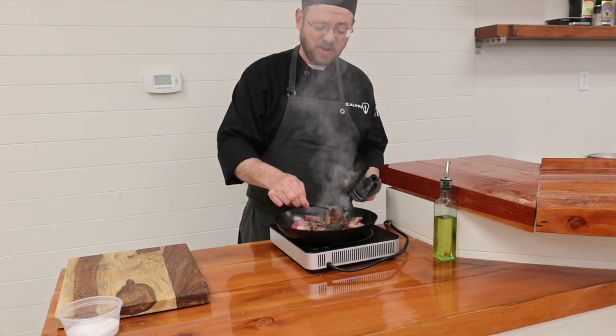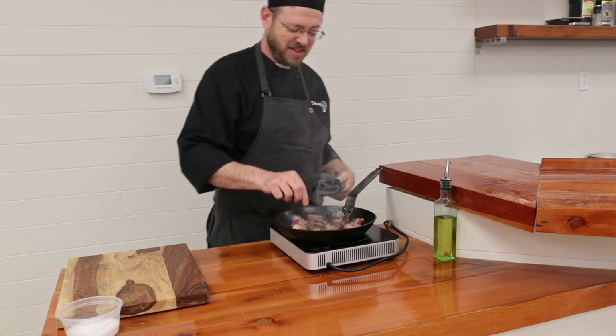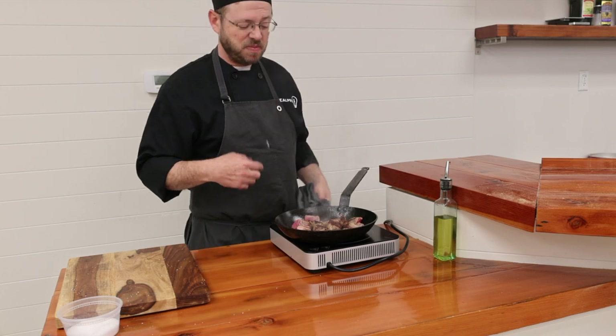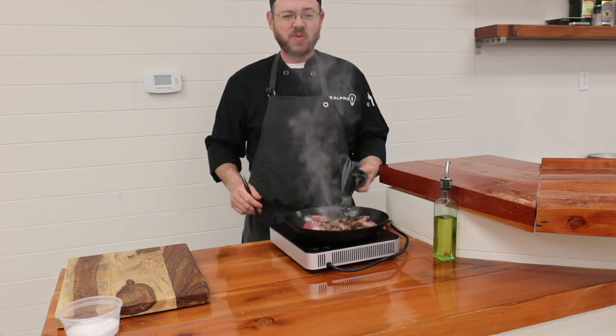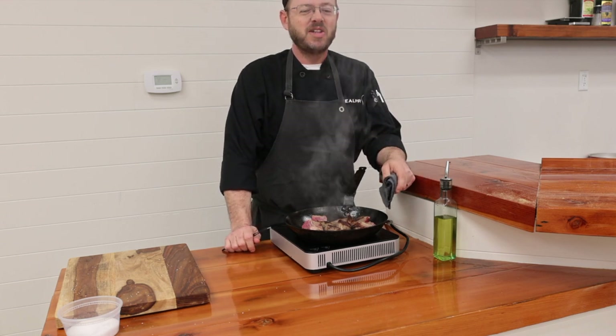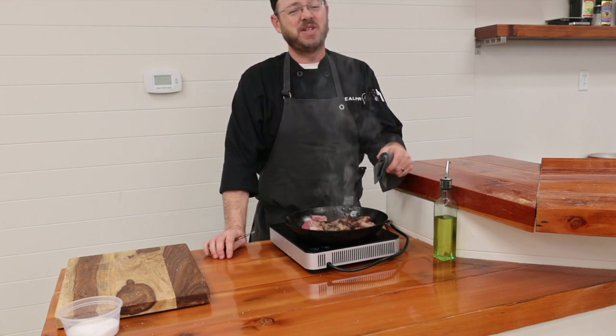As you can see, we're starting to get some really good color on this. That's the Maillard reaction — it's going to give you nice caramelized flavors and really intensify the beefy taste. So while we hit the other side, let me go ahead and cover what you don't do.